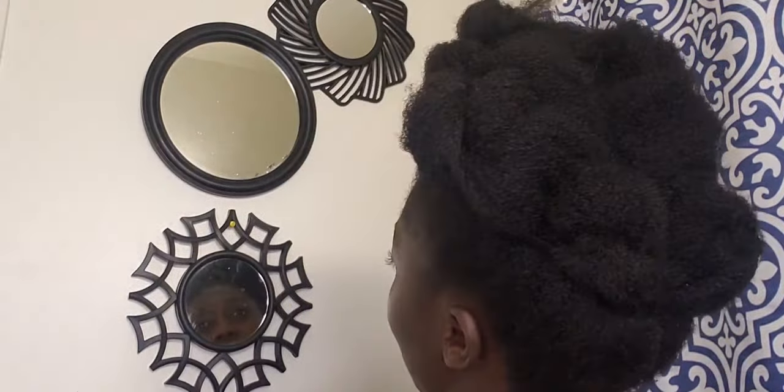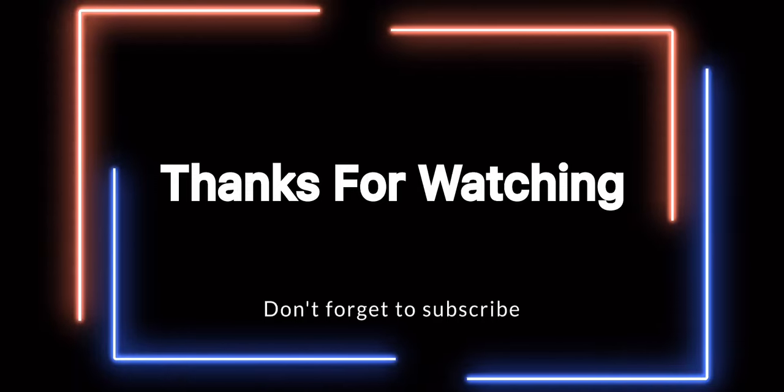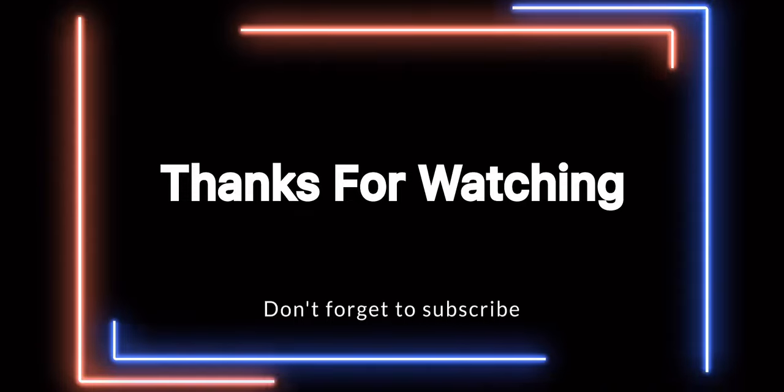It took a very short time to do. Thank you so much for watching. Please make sure if you are new here to subscribe. If you are one of my subscribers, as always, I want to thank you until I see you in my next video.